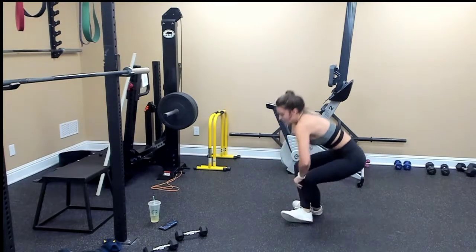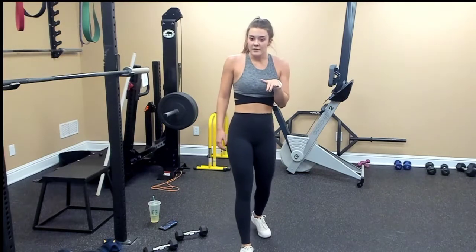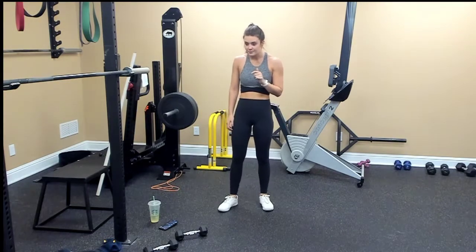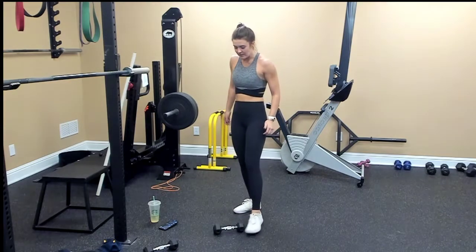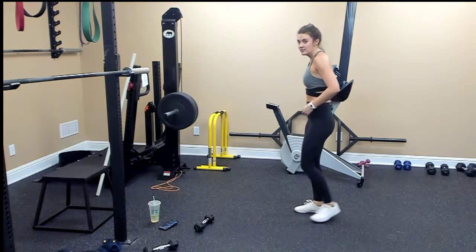So those are the last four moves. Ten of everything. The V-sit with the cross punch is twenty total. Go ahead and get started with the plank to knee drive.